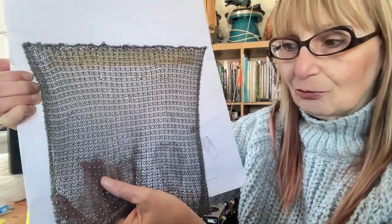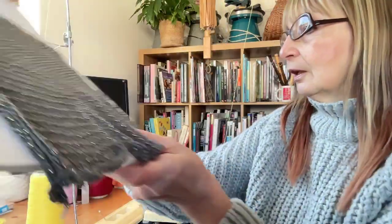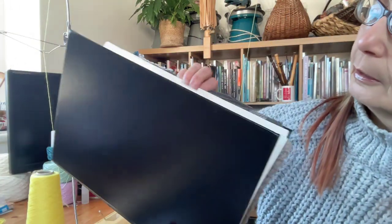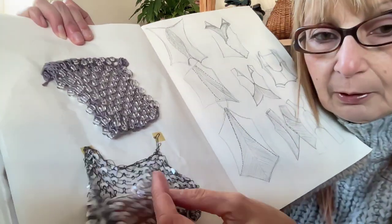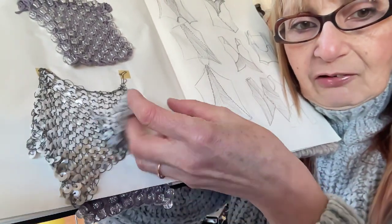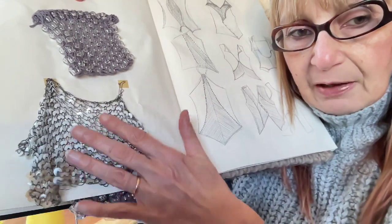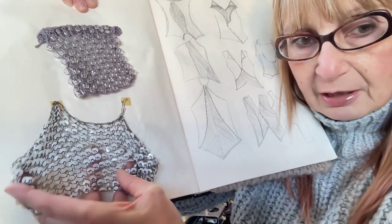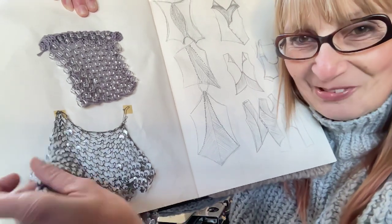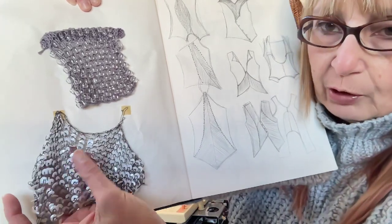We're going to be looking at how to apply some beads onto our knitting. You can also use sequins as well. So here I have this page — just regular iridescent sequins. I was looking at kind of fish scales and that sort of thing. That's on a half brick repeat, so I've put them in every other row rather than every stitch, which would take an awful long time. But sequins work quite well.